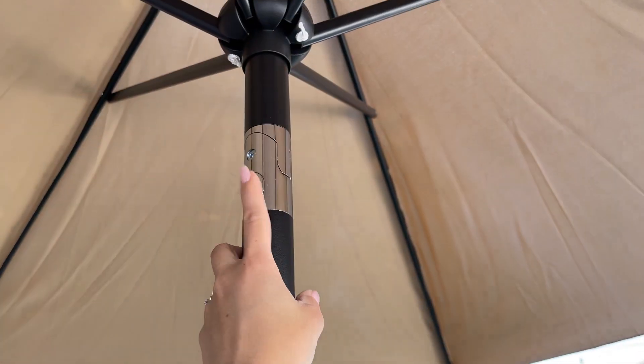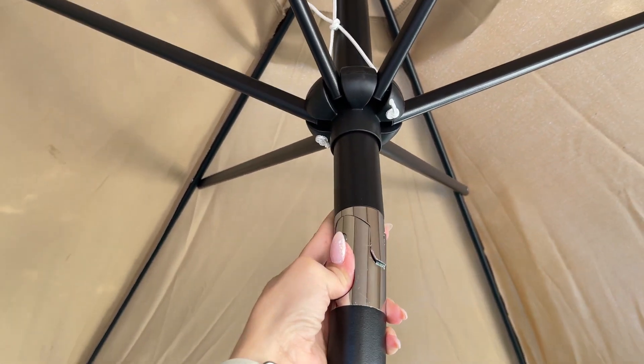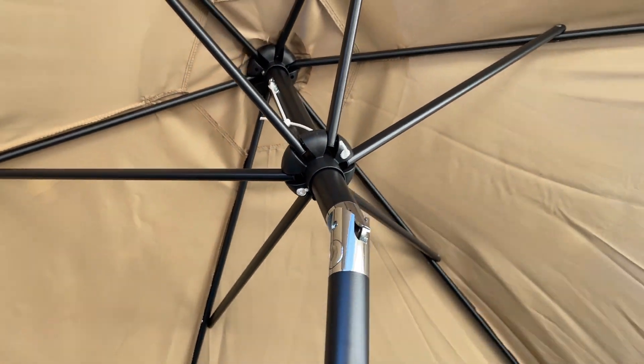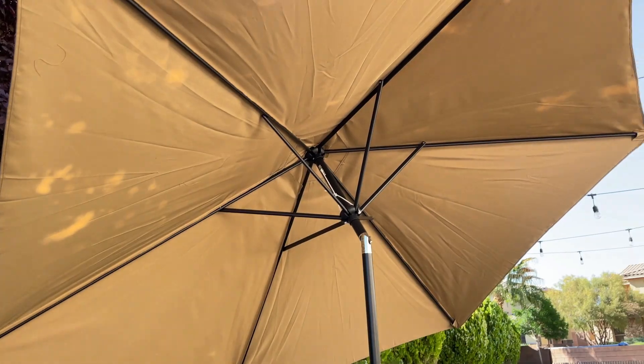This umbrella also has this button right here for you to tilt it, so you can tilt the umbrella to any side you want if you need to change angles because of the sun.